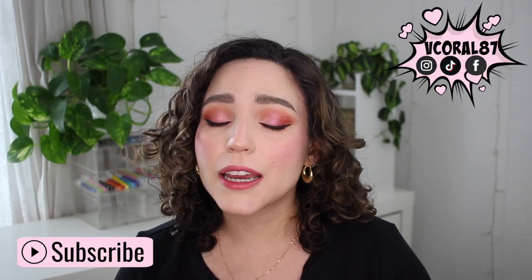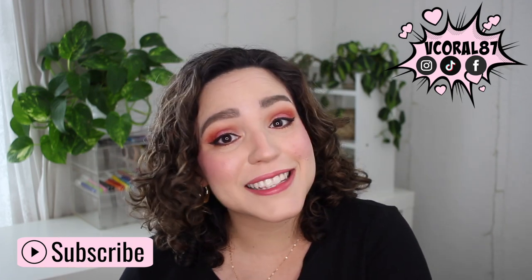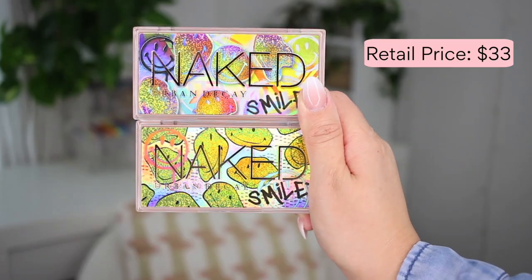Hello everyone, I hope you're doing well. Today I'm reviewing the new Urban Decay Naked mini palettes — these are a collaboration with the Smiley Company, as you can see, with smiley faces all over. If you're new here, welcome! My name is Val. We talk beauty and hair on this channel: reviews, comparisons, tutorials, and all that. If that sounds like fun, make sure to subscribe.